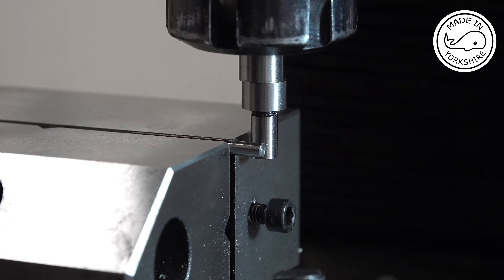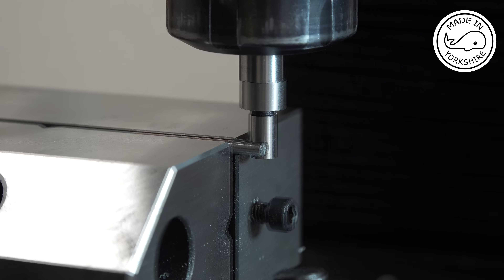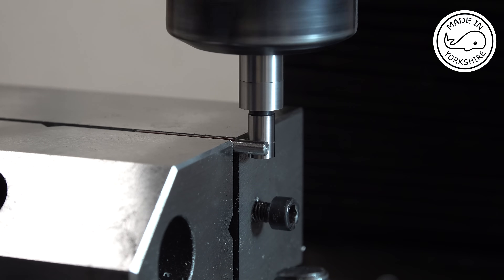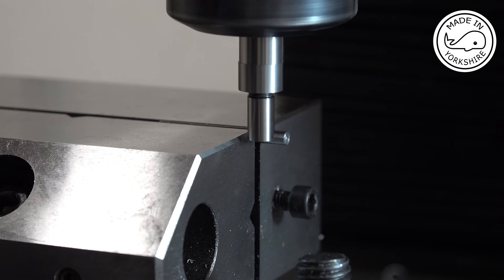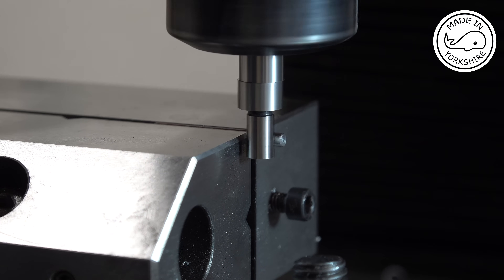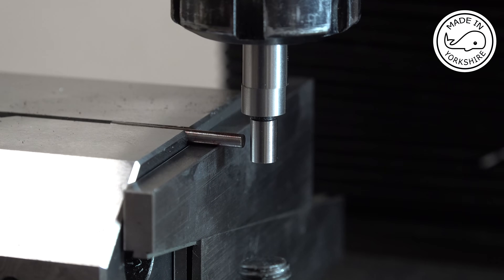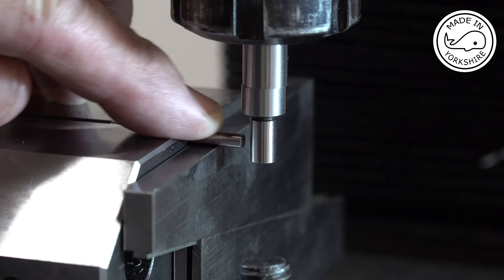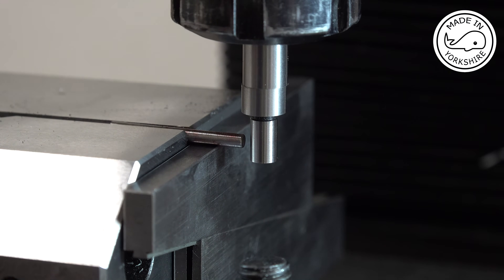I've cut the valve stems to length, so now I need to find the center of it and drill a hole three thirty-seconds of an inch from this end. I've moved it to the right a little bit out of the vice so I can offer some support with this adjustable parallel. I need to find the edge and then move it in by 3/32 of an inch, which is 0.0938.